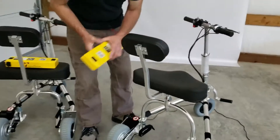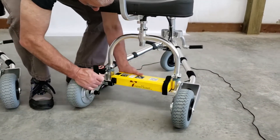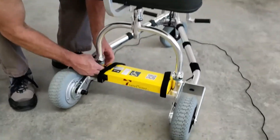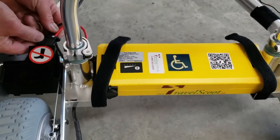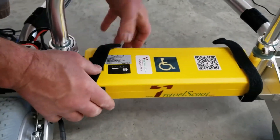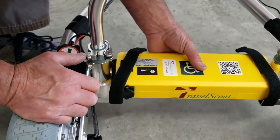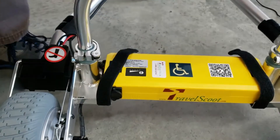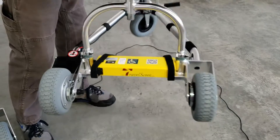Simple enough. On the full-size TravelScoot, the battery lies flat in this tray, Velcro over the top, and clip it in. This is adequately secured. The reason we do this is so when somebody goes to lift the scooter, they don't lift it by the battery, or they can't lift it by the battery. But it's still plenty secure to do whatever you need to.